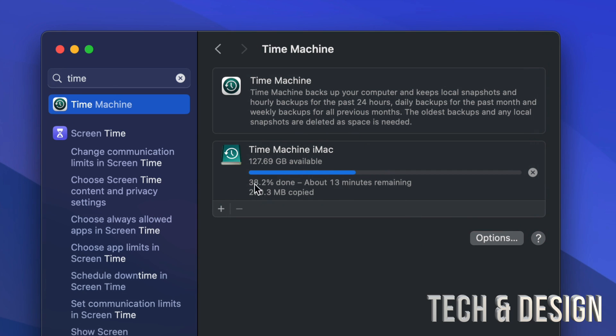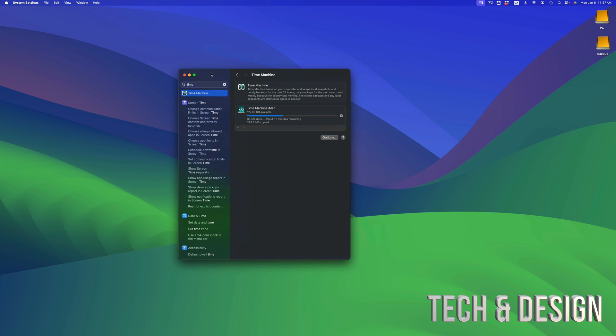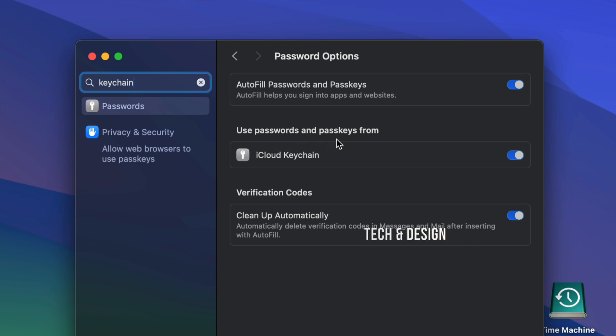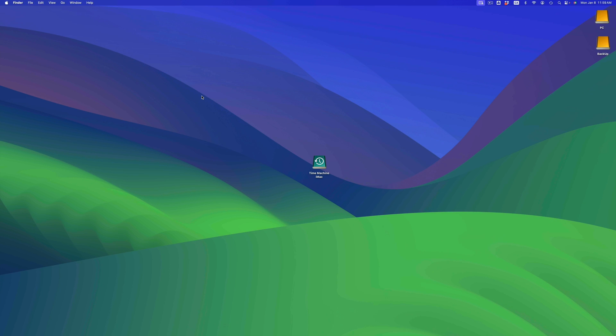A question I get a lot is about passwords: will your passwords transfer over to your new Mac? Although Time Machine does keep some things, passwords will be on your Keychain. Keychain is tied to your iCloud. In System Settings, look for Keychain and then go to Passwords. From Passwords, make sure to use passwords and passkeys from iCloud Keychain — turn all of that on. As long as you do that, all your passwords for emails and everything will be stored on iCloud, so you don't even need an external hard drive for passwords.